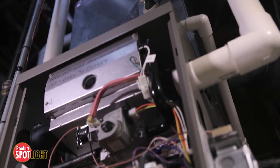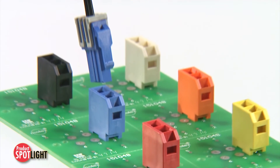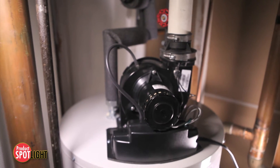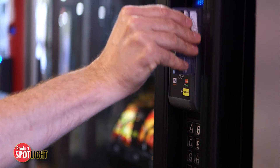Ideal for use in consumer and industrial applications, these 6.5 millimeter pitch wire-to-board connectors can be used in home appliances such as washing machines, water heaters, air conditioners, and more.